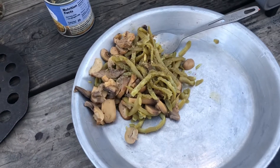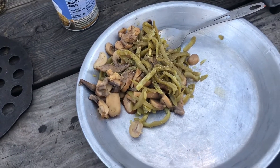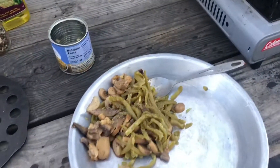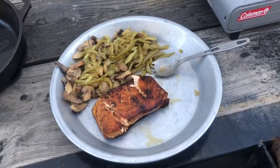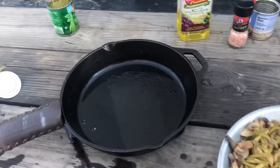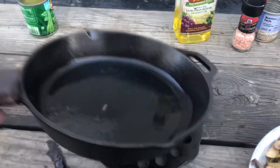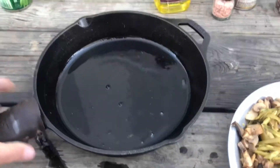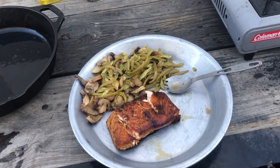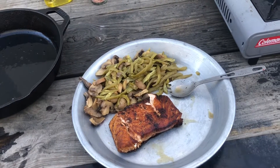We'll get the green beans and mushrooms salted and peppered — still cooking the salmon, but they're ready. She's all done! Put the skillet there to keep her off the deck, and I'm gonna go eat. You guys see you next time.